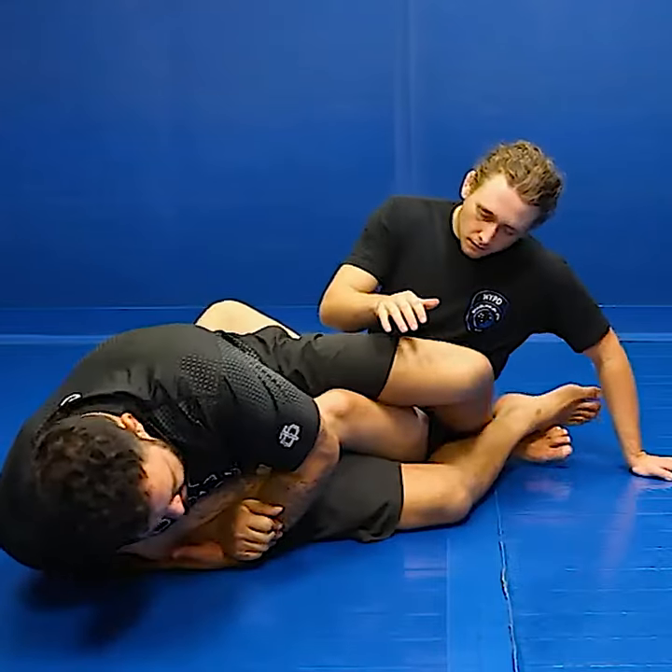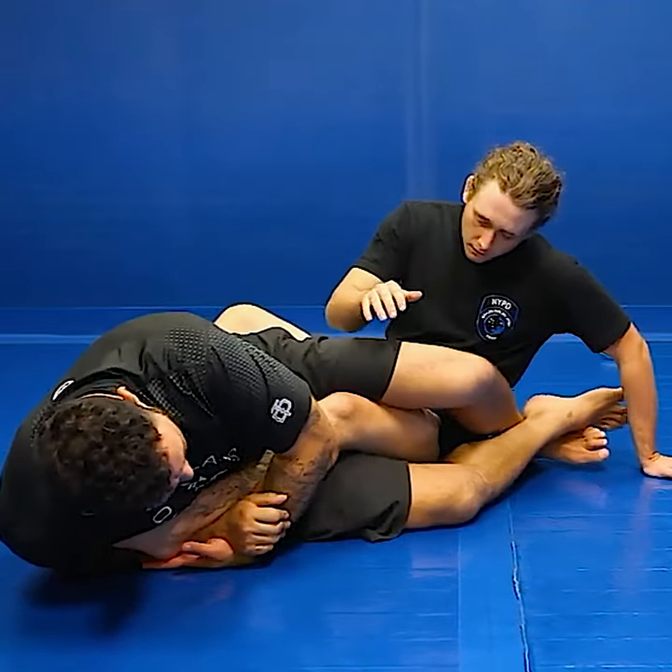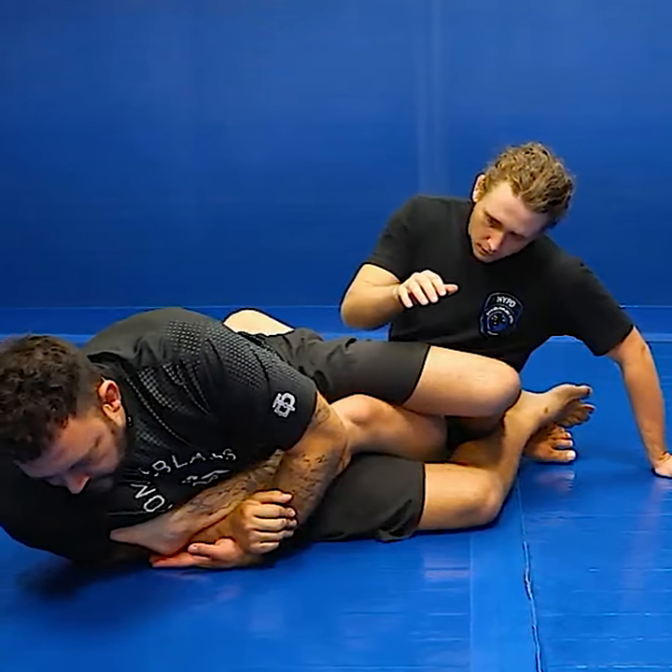I'm going to come wrist to wrist with my partner. I have this here. I'm going to curl, I'm going to look over, and I'm going to get it.